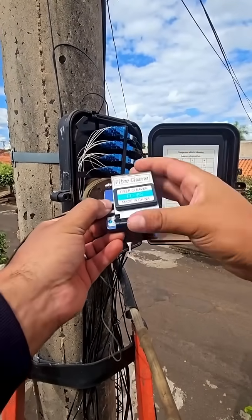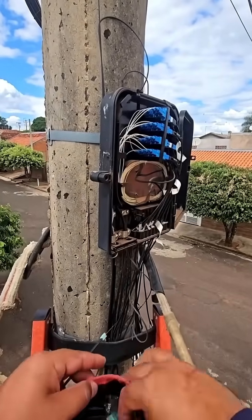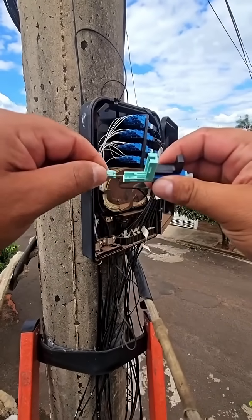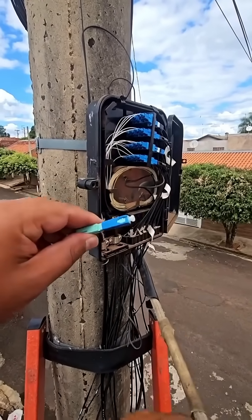Cleaning supplies: lint-free wipes and isopropyl alcohol, or a specialized fiber optic cleaning fluid, are used to clean the fiber before cleaving and termination. SC-APC fast connector: a field-installable connector that typically comes with a pre-polished ferrule and a mechanical splice.